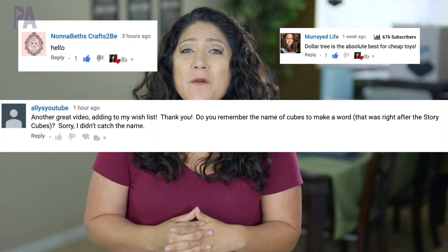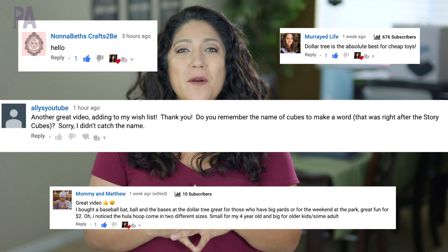If you're new, make sure to say hello. If you're not new, tell me what's going on in your world — I would love to hear it. So let me show you what I found at Dollar Tree.